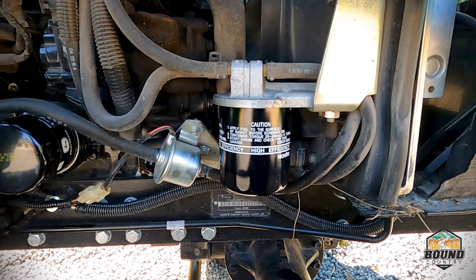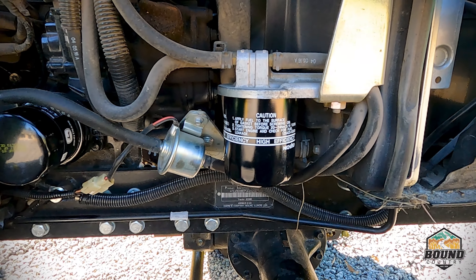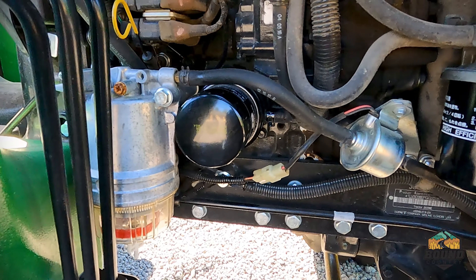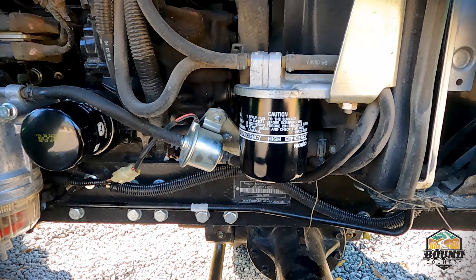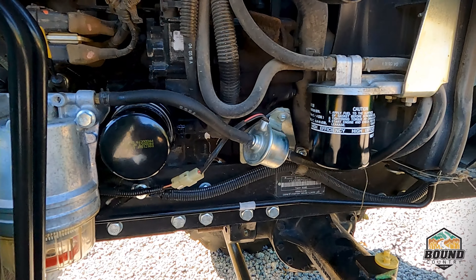After I remove that tree branch from the belt, I'm going to go ahead and turn the fuel back on. We're going to start it up and with the fender off we just want to make sure we don't have any leaks.